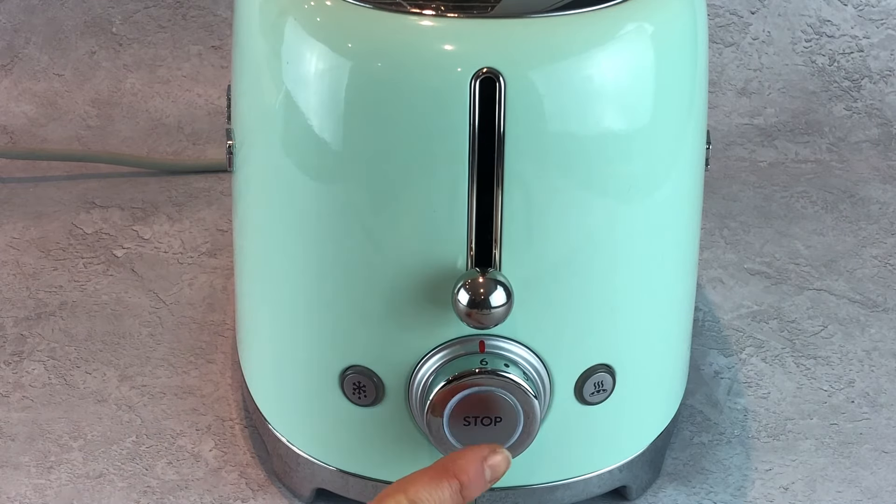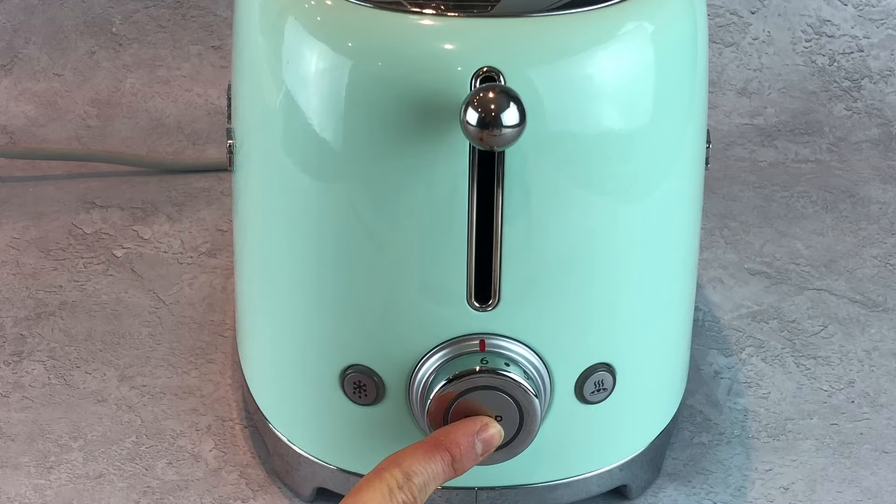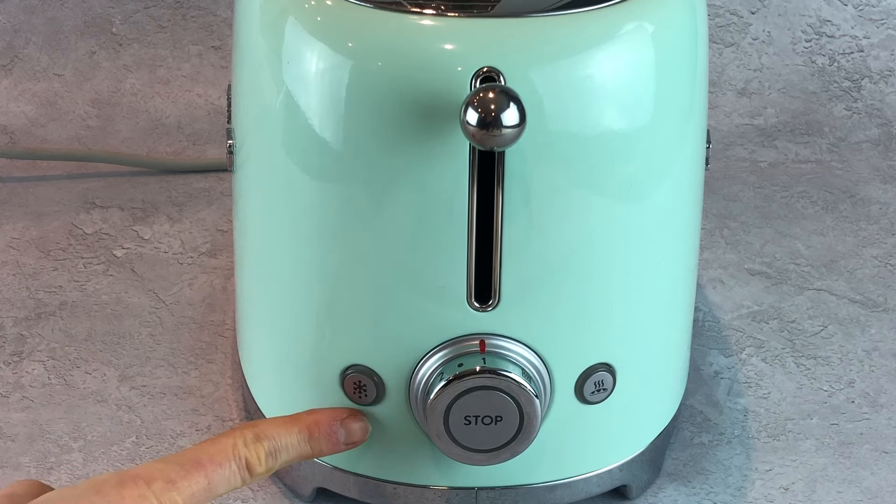To stop the toaster at any point, simply press the illuminated stop button to release the bread. This toaster also has a defrost function.